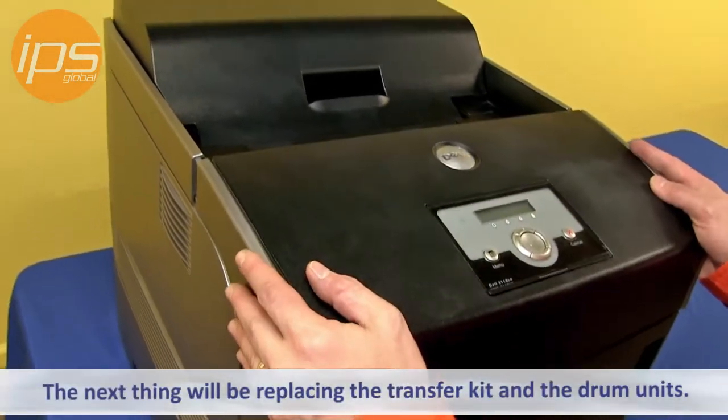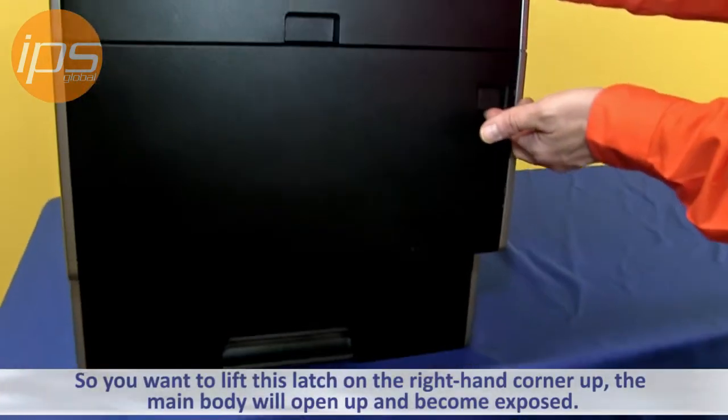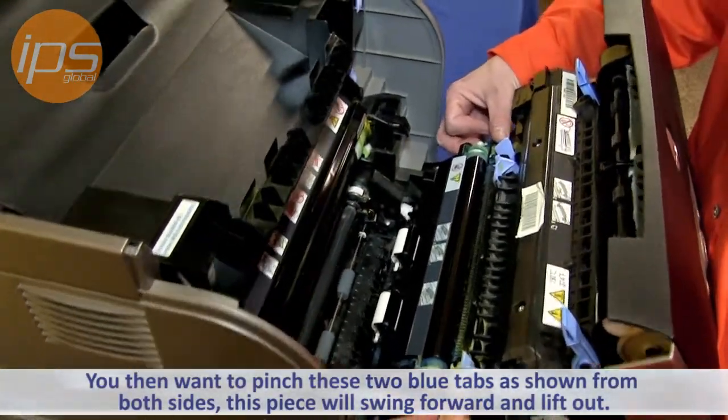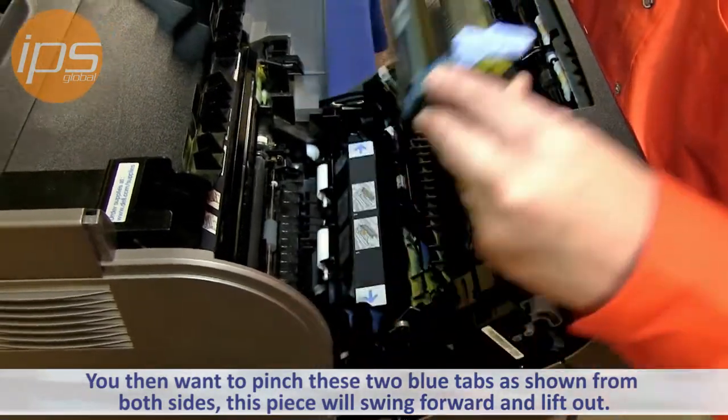The next thing will be replacing the transfer kit and the drum unit. You want to lift this latch on the right hand corner up. The main body will open up and become exposed. You then want to pinch these two blue tabs in from both sides — this piece will swing forward and lift out.